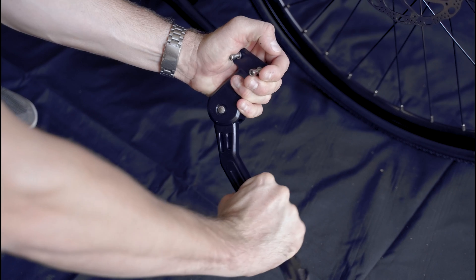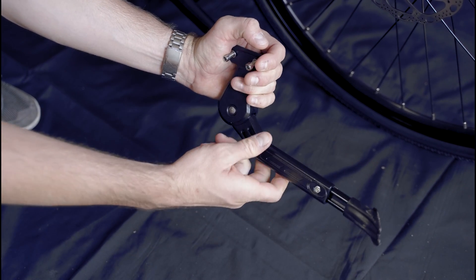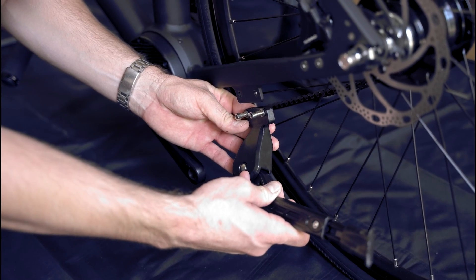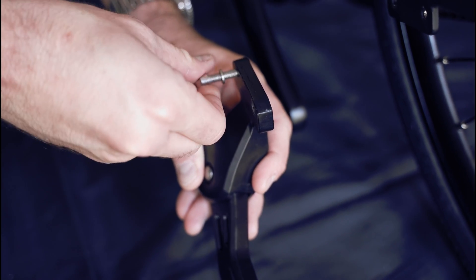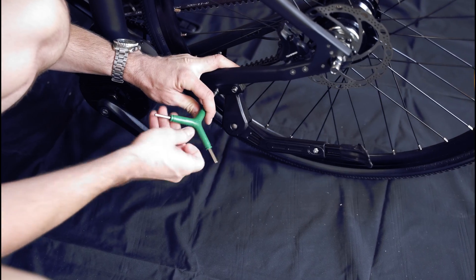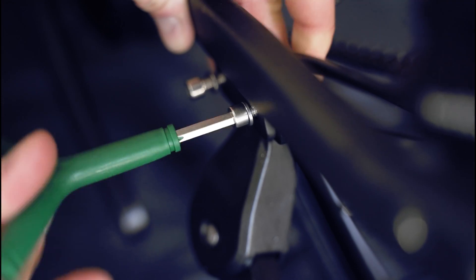To install the stand, fold the stand up into the folded position, being careful not to pinch your fingers. Remove the two M5 screws already screwed into the stand, then move the stand into place behind its bracket and insert and tighten the screws.